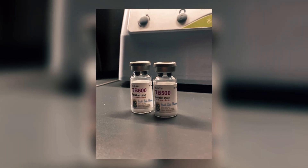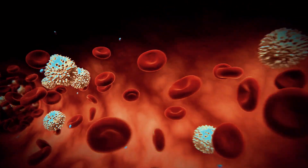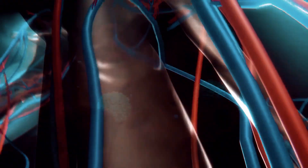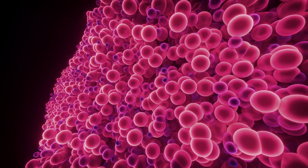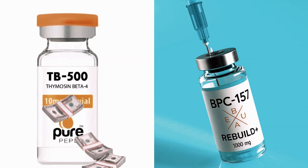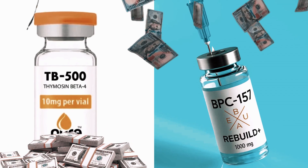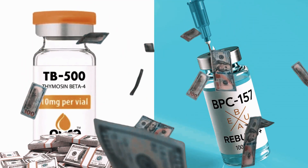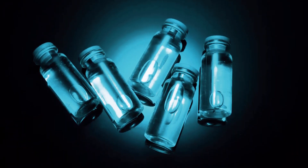Then you've got the TB-500 camp. These people are chasing full-body healing. TB-500 doesn't just work locally — it floods your system, increases cell migration, and basically tells your body's repair crew to clock in everywhere at once. That's powerful, but it comes with a catch: the price. TB-500 can cost 10 times more than BPC-157. And if you don't use it right, that's 10 times the money gone for half the results.